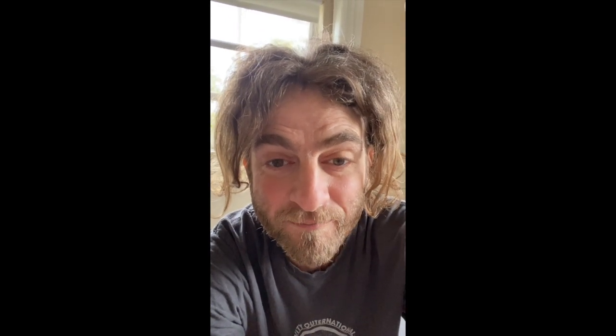The first study has to do with removing parasites from the body and how effective papaya seed powder is. They administered it to Nigerian children — I'll give you the links to these clinical studies in the description. Significantly more subjects given the dry papaya seeds had their stools cleared of parasites, with no harmful effects. The stool clearance rate for various parasites was between 71.4% and 100% following dried papaya seed treatment, compared with 0 to 15.4% with the placebo. Thus, air-dried papaya seeds are efficacious in treating human intestinal parasites without significant side effects.